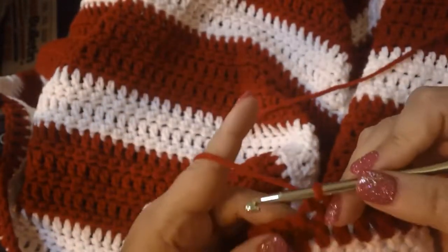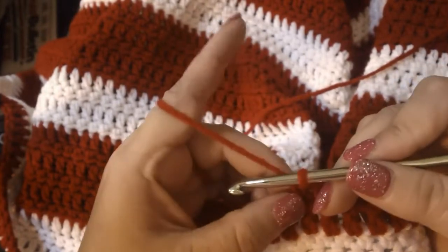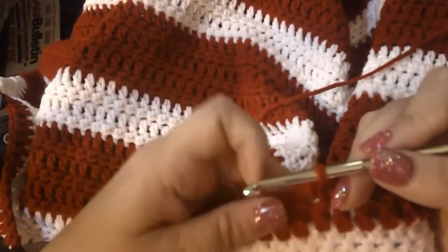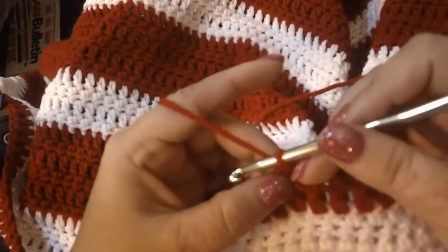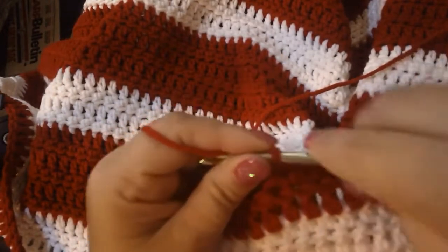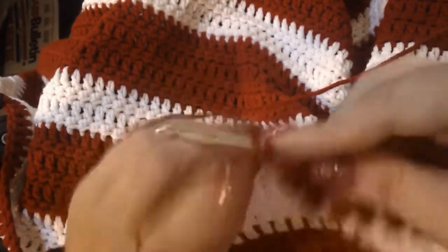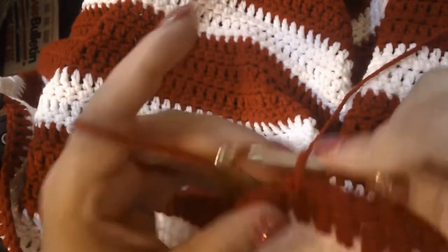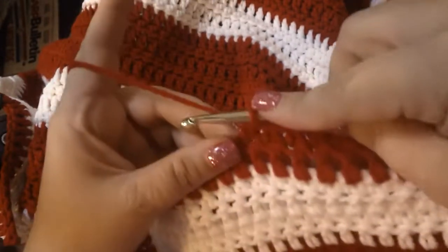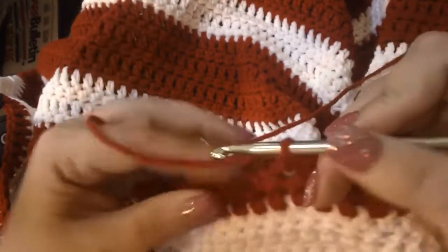I hold my yarn like I'm holding a fork or something. Some people hold the crochet hook like a knife - I've tried to do that but I found it just kind of clunky for me. That's a perfectly good way too, but I tend to do it like this.